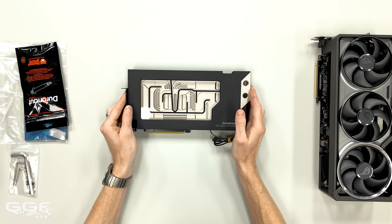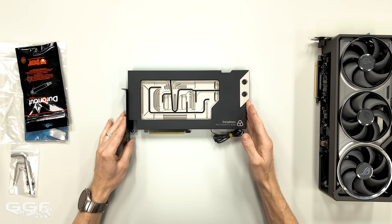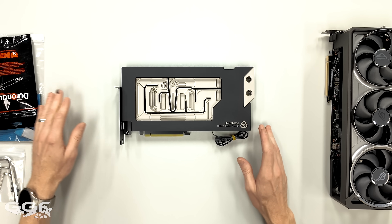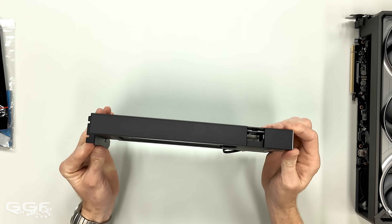Let's get that in there. Look at that. That just looks insane. I'm not just saying that because it's new — it is a very high performance water block.